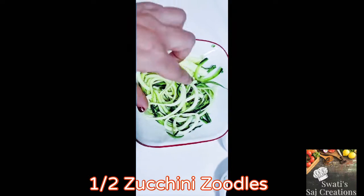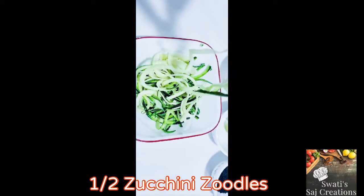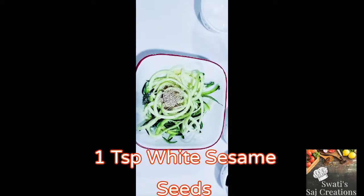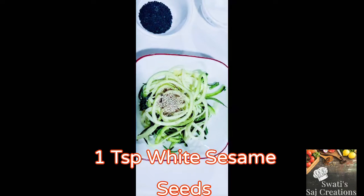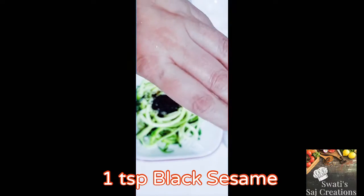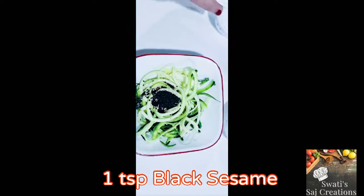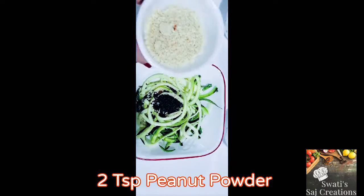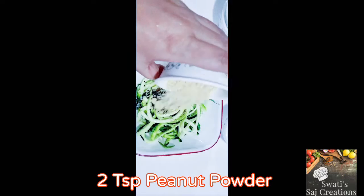Take half zucchini and make the zoodle. Add 1 teaspoon of white sesame seeds. Now add black sesame seeds, around 1 teaspoon. Add 2 teaspoons of peanut powder.